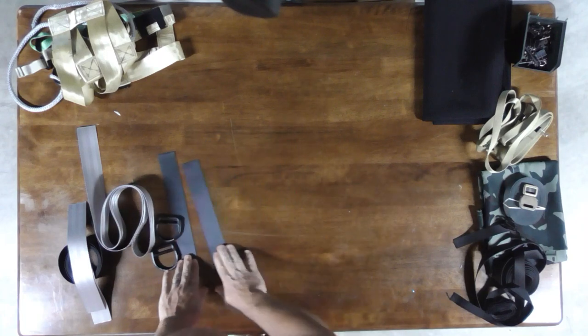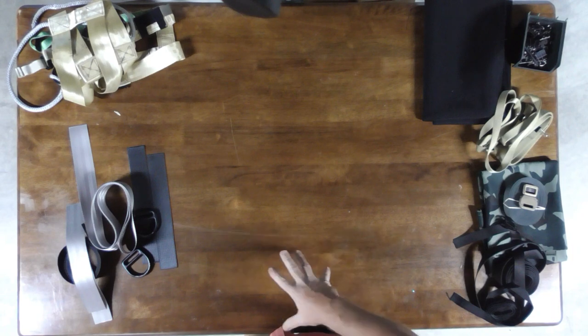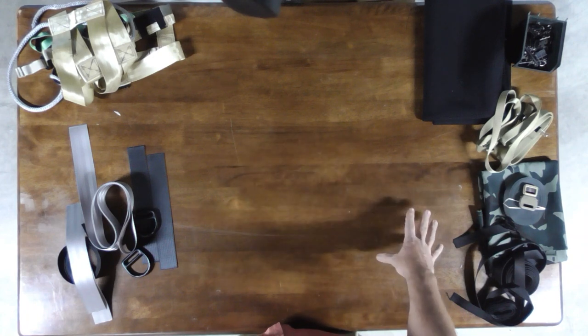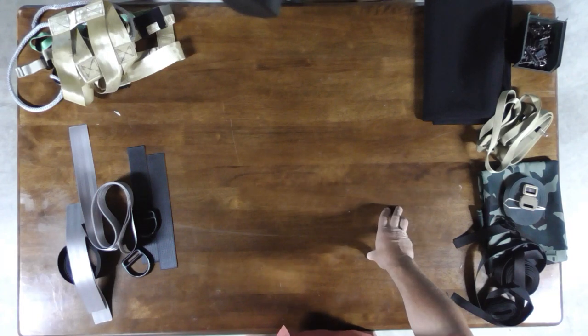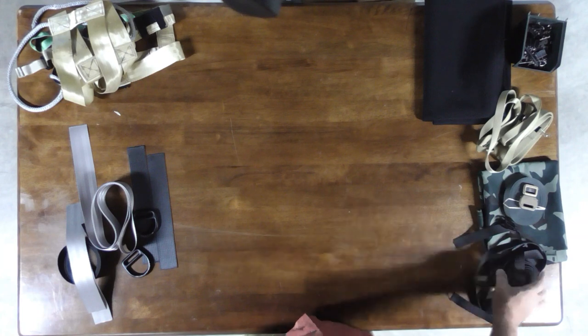I'm going to stop at the Anderson sling and show you what that's all about, then move on to adding accessories. We'll talk about where we stop for the Recon, the ESS, or the Raptor, and then finally I'll move on to my final build which is going to be kind of like a latitude but a little bit different. The latitude doesn't use D rings - I'm going to use D rings.